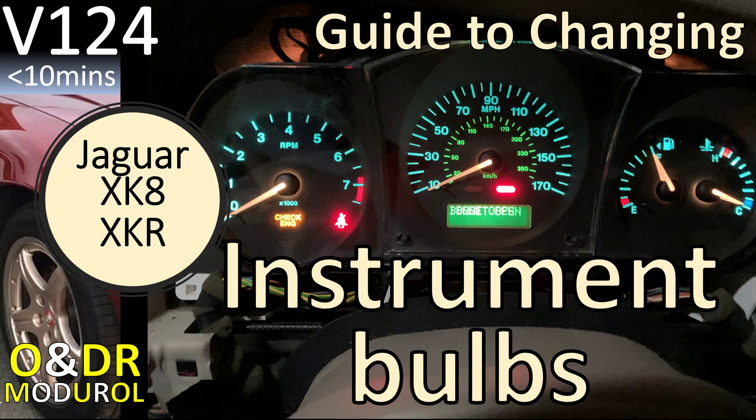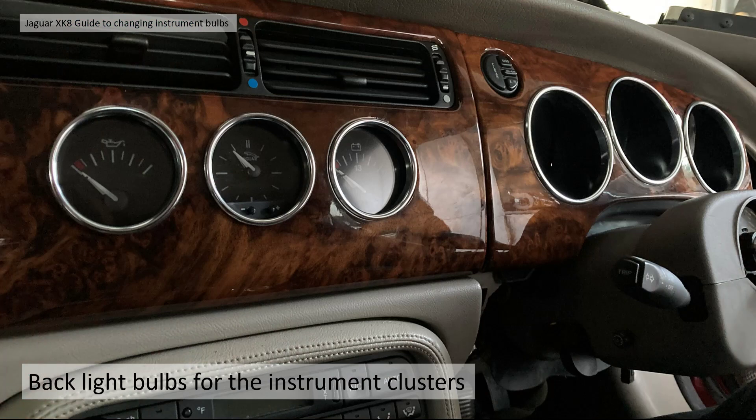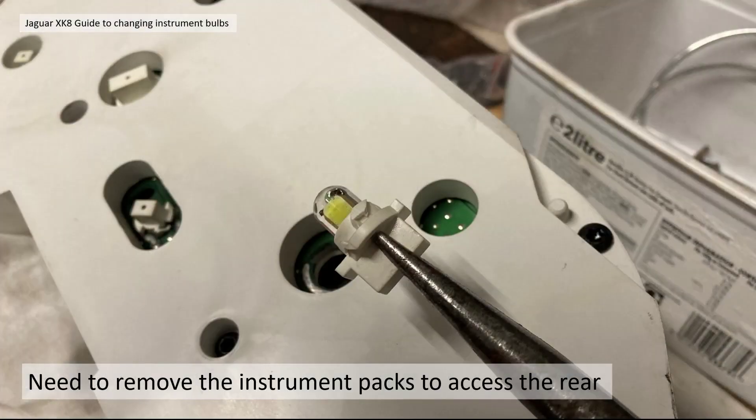Hello and welcome to this Jaguar XK8 guide to changing instrument bulbs. This is video 124 in our series of XK8 videos. In this video we're going to show you how to change the bulbs on your instruments. We're making a series of videos where we're changing the dashboard veneers from vinyl wrap back to original barrel walnut. As part of that, it was suggested by Phil Pierce to look at LED bulbs — that will be a separate video — but in this video we're actually just going to look at changing the bulbs themselves and how to access them.